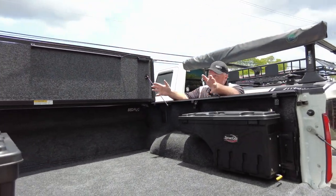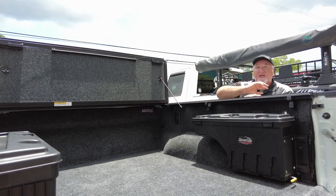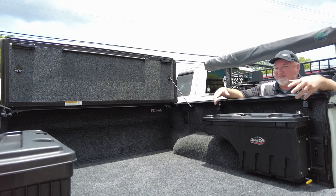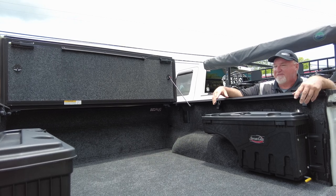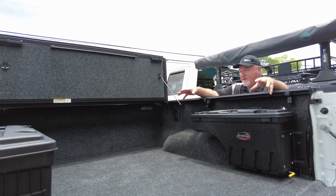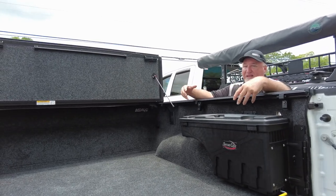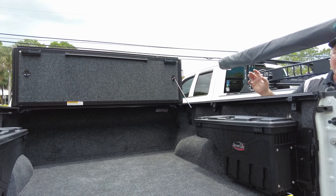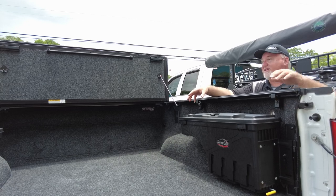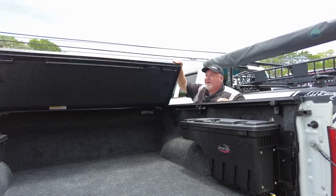You can check the prices via the link at the bottom of the video. We can ship all these products — the cover, the BedRug, the swing case — anywhere in the country. You can call the store; John our general manager is behind the camera, and we also have Dave, Joel, Herman, and Jimmy — everyone's here to help. If we ship it to your house and you have questions on installation, we can walk you through it — there are little tricks of the trade with the BedRug that might not be in the directions. I've been doing this over a decade so I can help with a lot. Let me show you how easy this closes up — nice and clean.